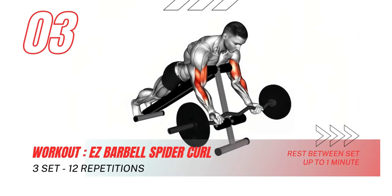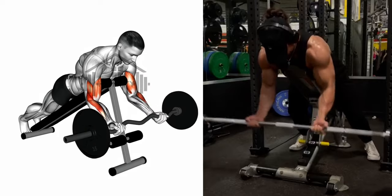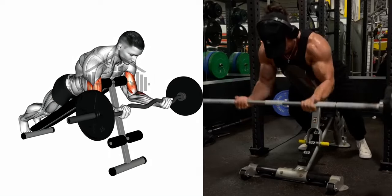Time to get tangled up in some gains with the easy barbell spider curl. Find your stance, grip that bar, and let's weave our way to stronger, more defined biceps. Don't forget to breathe and squeeze at the top.